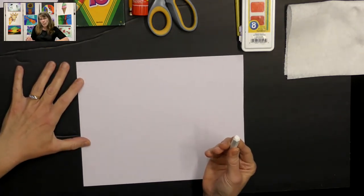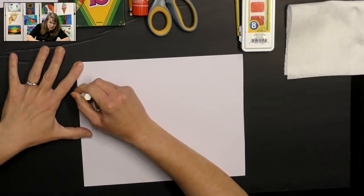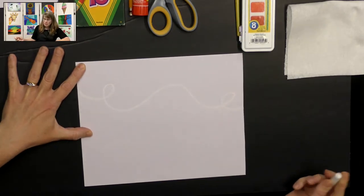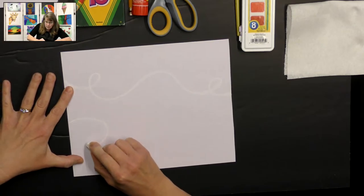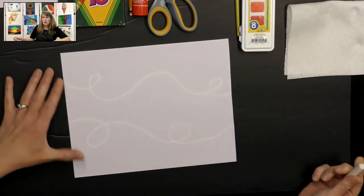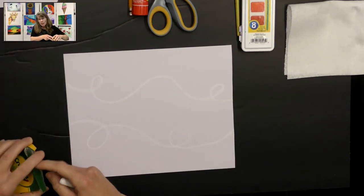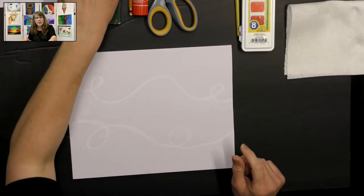I'm going to use my white oil pastel. I'm going to push down pretty firmly so I get a nice thick line and I'm just going to make a curvy line — not think much about it. Just make some curvy lines going across my paper. That'll look like creating movement on my paper. It'll make it look like the fall leaves are swirling through the air. So we can set that aside for now.